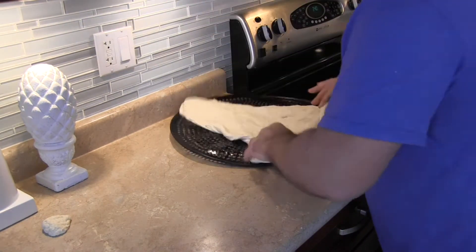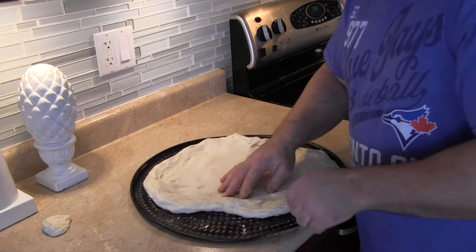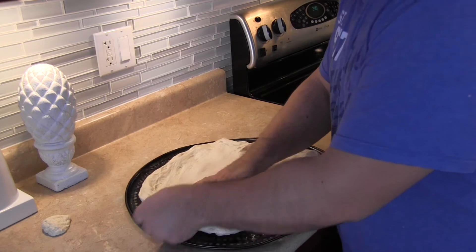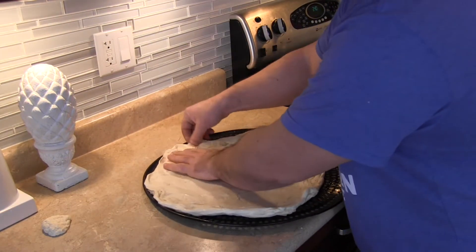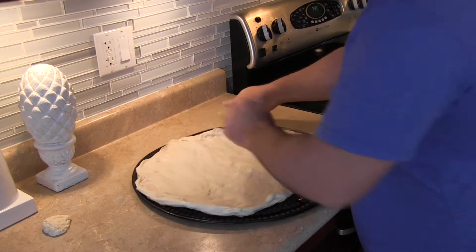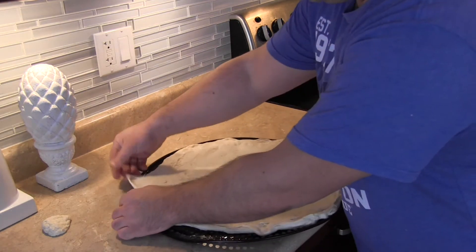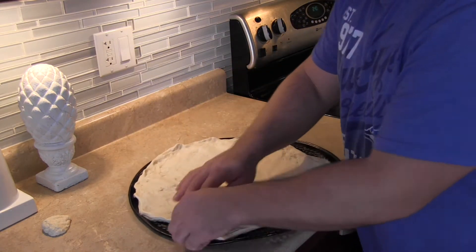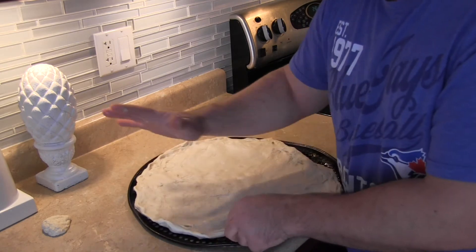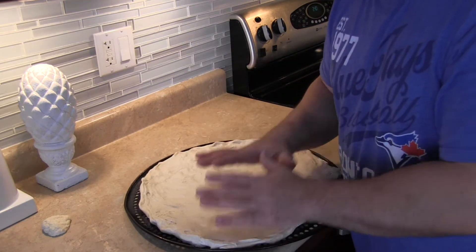Now, just by being gentle, I can put it on my pan. It folded on me a little bit here, but that's okay. Gentle. You didn't need to use a rolling pin, you didn't need to roll it out, you didn't need to call in the army — nothing.